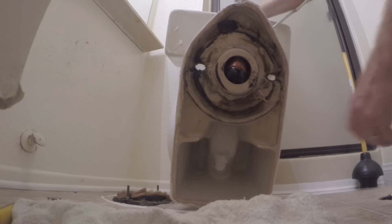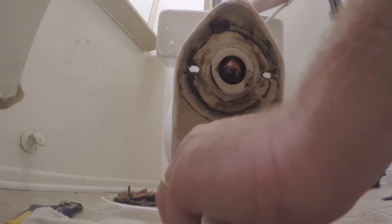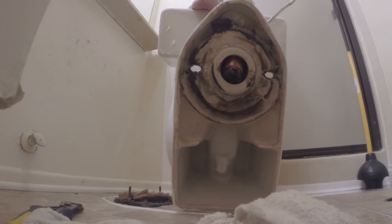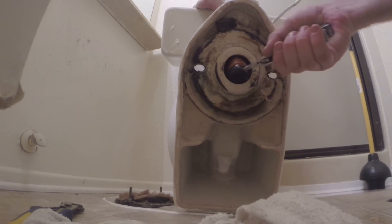Anytime you pull a toilet you always want to use a new wax ring. I didn't actually show the pulling of the toilet or the resetting — I figured I'll leave that for another video. On this one I was just showing you what was down there and getting it out.